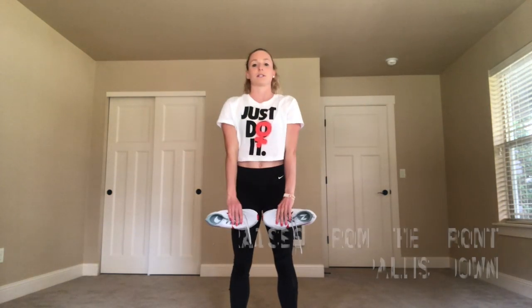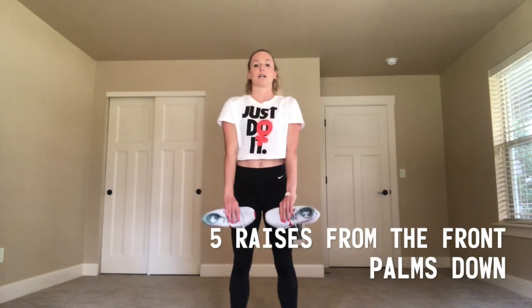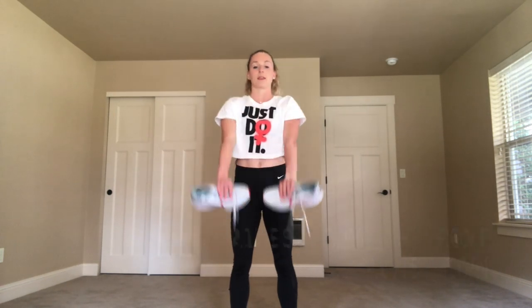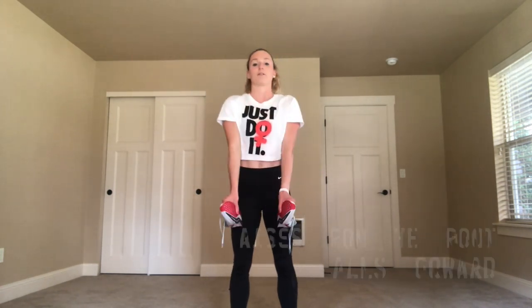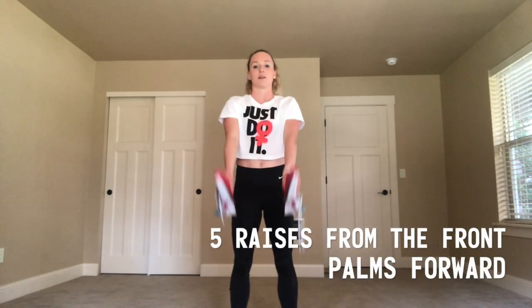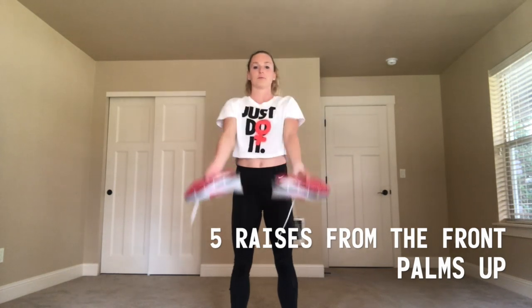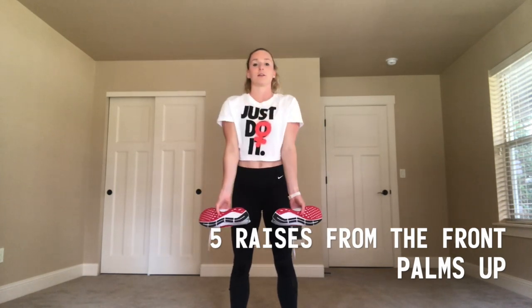Next, we're going to do shoulder raises with our arms directly in front of us. Again, five with your palms facing down, then rotate — five with your palms facing forward. For the next exercises, I'm going to tell you to switch when you switch palm angles. Remember, the three palm angles are down, forward, and up for the rest of this shoulder series.